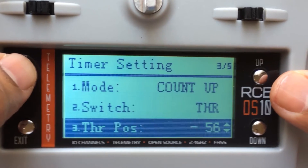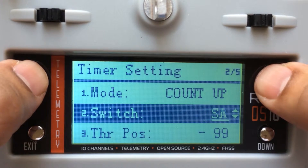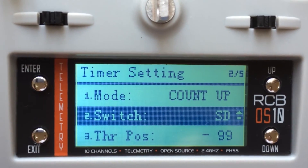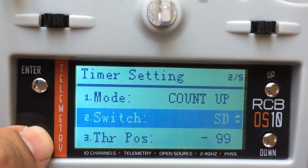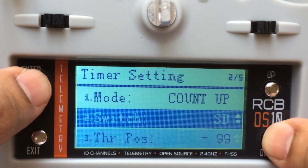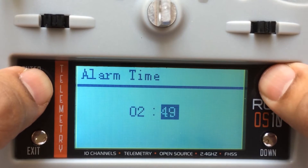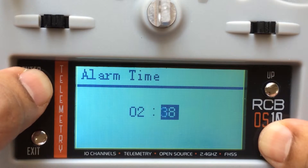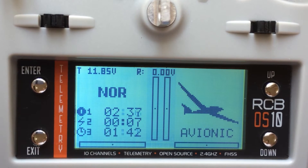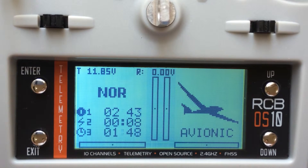However, for this demonstration I'm going to set it up with Switch D instead. When I move Switch D, the timer will activate. Let me set up the frame view here. So let's see what levels we have set up — timer setting, throttle point, and alarm time. It's at 2:51. Let me set it up to maybe 2 minutes. We will have to wait a few seconds for it to activate.